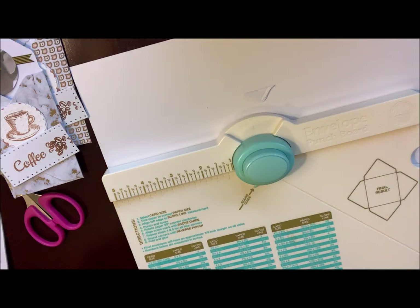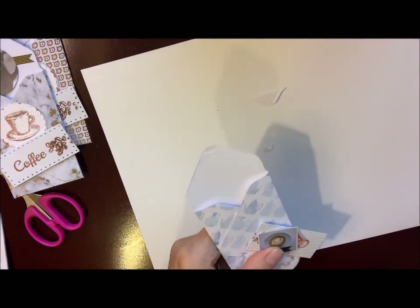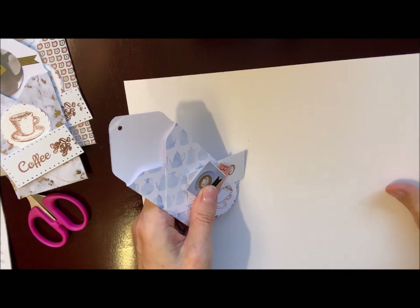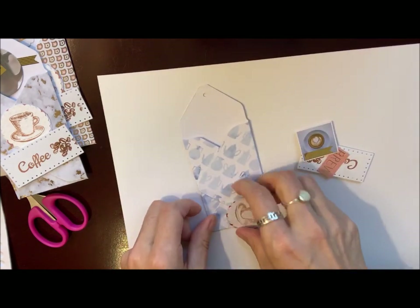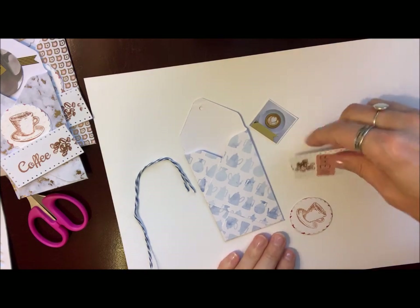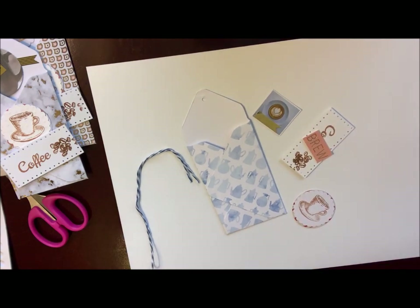Now I'll show you the one we can finish up that I had started yesterday. You can just listen to the music and watch along while I finish this one off.